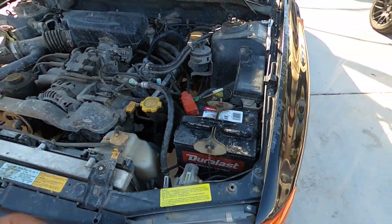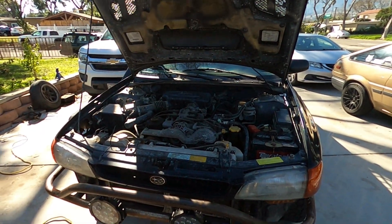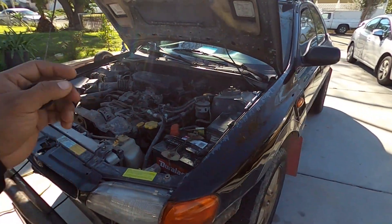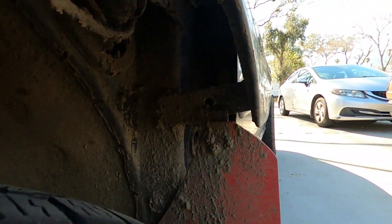I already disconnected the battery and pumped the brakes to make sure that there is no electricity in the system, and I'll be removing those airbag sensors right now.